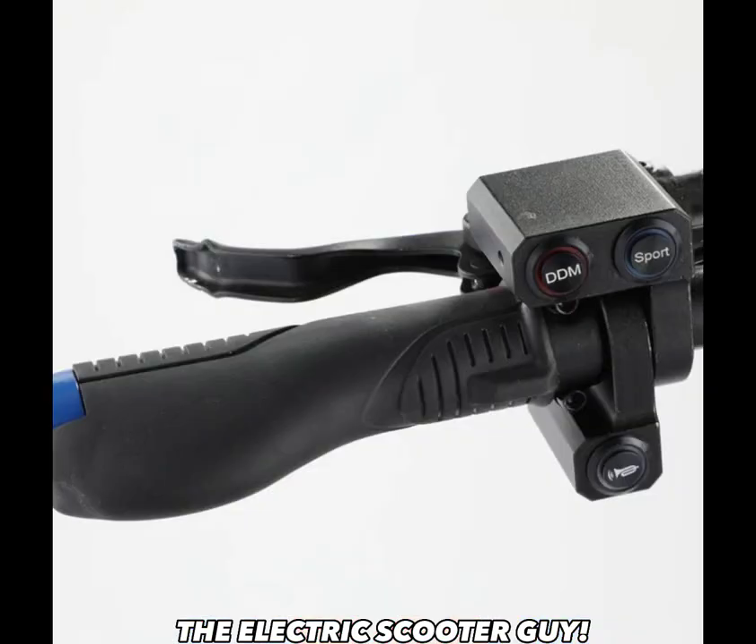I also hate the sport button. You only get about two minutes of sport mode, and then four or five minutes without it. I think they should add a turbo button that you can use whenever you want, for as long as you want. I'm sure it's not going to burn the controller out. Most scooters come with a turbo button, but on this one you can only use it for about two minutes.